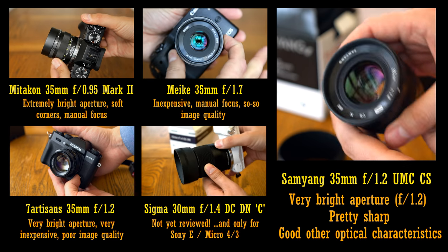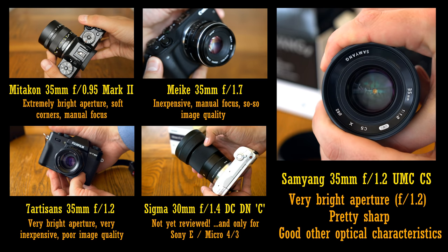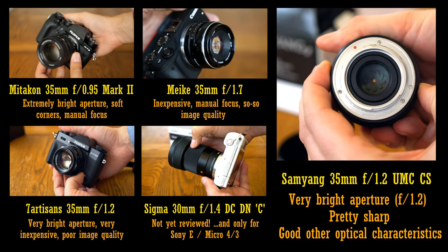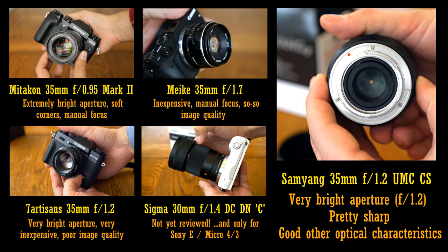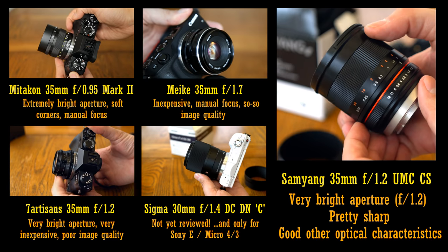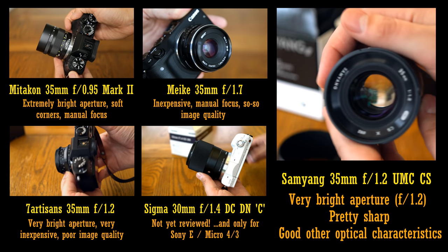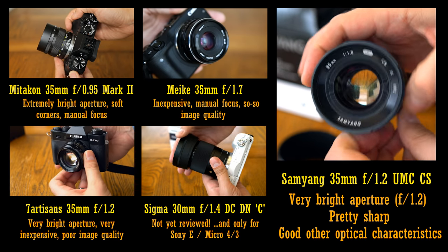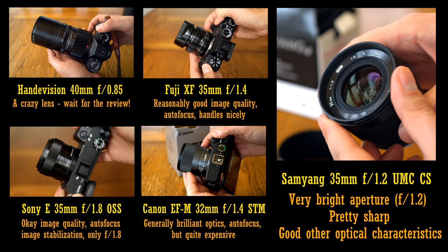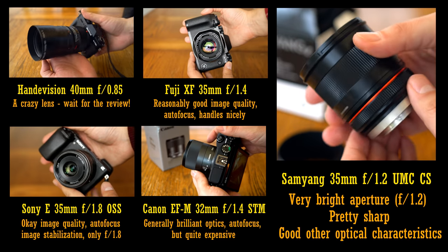There's also the amazingly cheap 7Artisan 35mm f1.2 lens — I've just started testing it out for a review. Even for a manual focus lens, it's amazing value for money, but from my tests so far, its image quality seems to be alarmingly bad. There's also the Sigma 30mm f1.4 Contemporary for Sony E-mounts and Micro Four Thirds — I can't really comment on that one as I haven't reviewed it fully yet, but I plan to cover it soon. And also the crazy HandaVision iBelux 40mm f0.85 — I've just started testing a copy of this crazy lens, and it's quite a story in itself.